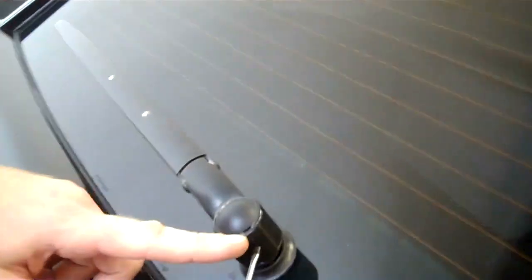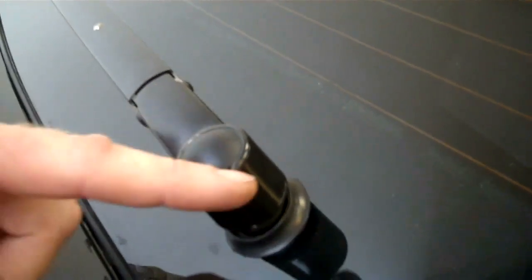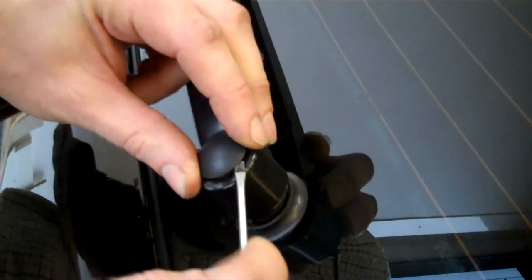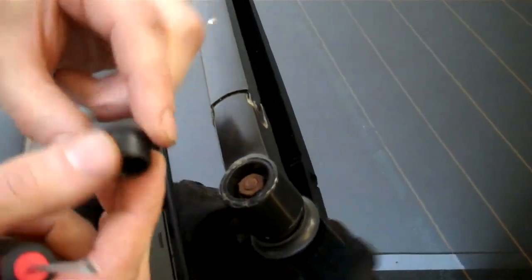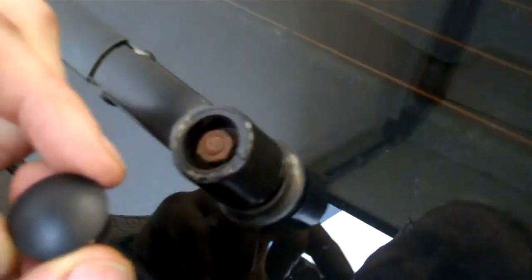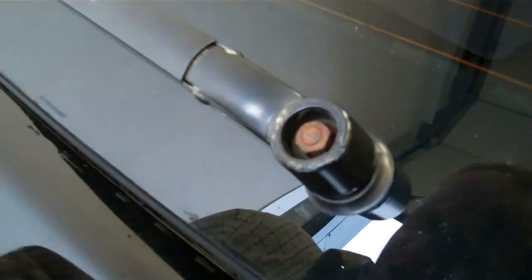There's a little slot right in the side here opposite the arm and you can get a little flat-bladed screwdriver in and pop this plastic cup out. We'll try and get all these spare parts on the website, so you might be missing that plastic cup, but that's the plastic cup.